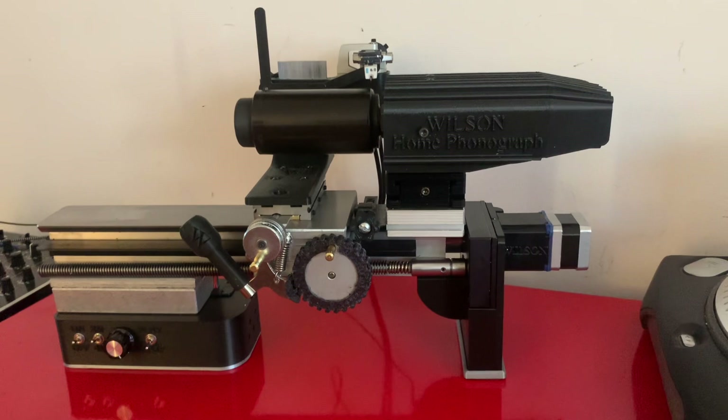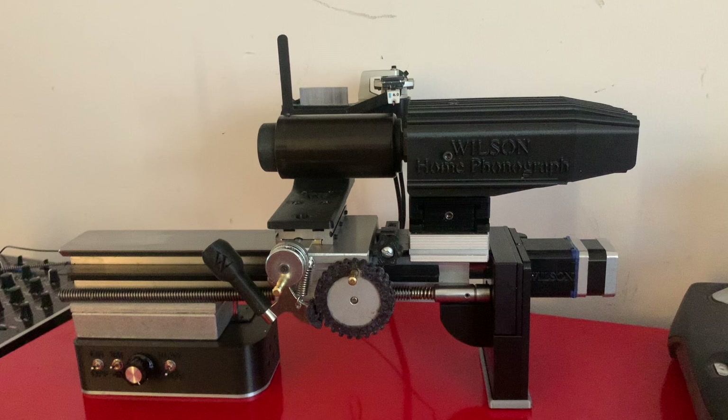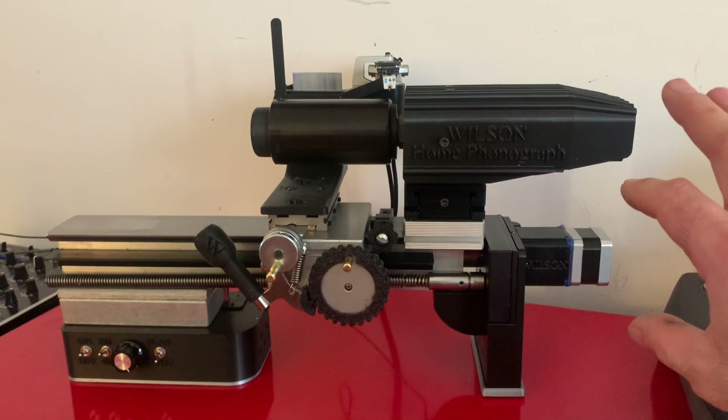This machine is the first one that I completely rendered in CAD, having now spent a lot of time using Fusion 360. I've now become proficient with it, and from start to finish everything about this machine was started digitally — including the software — and this is the result.